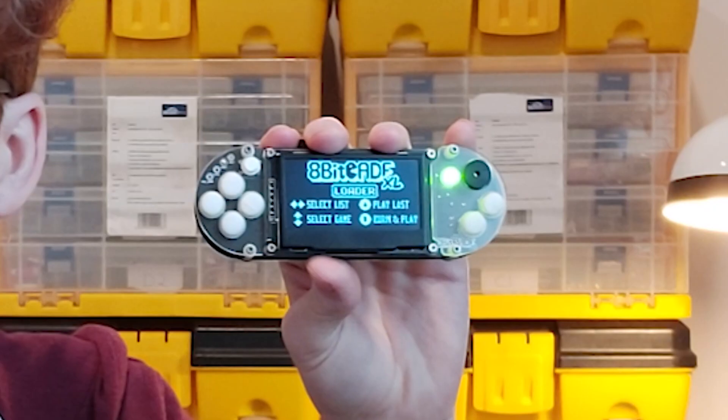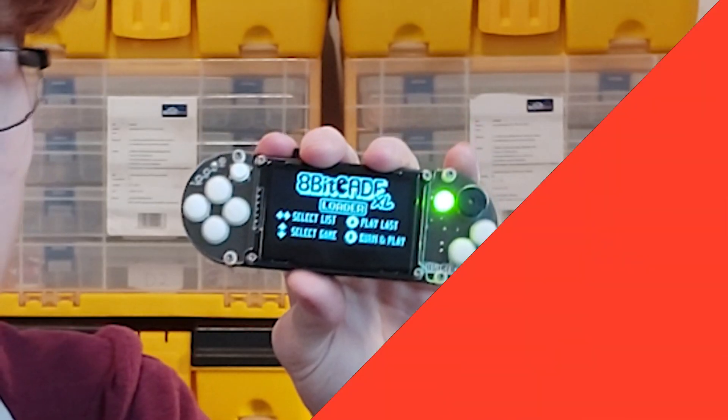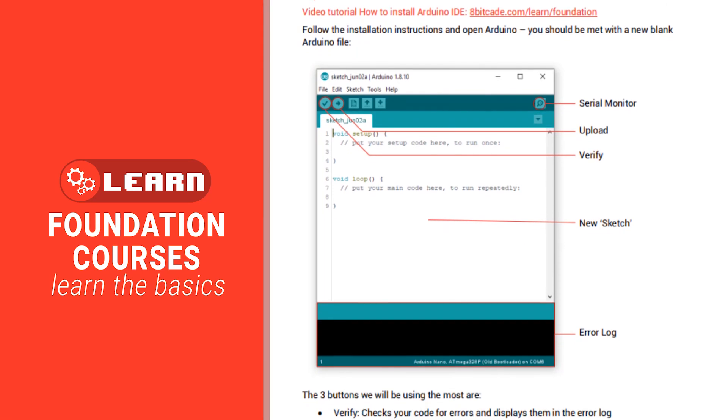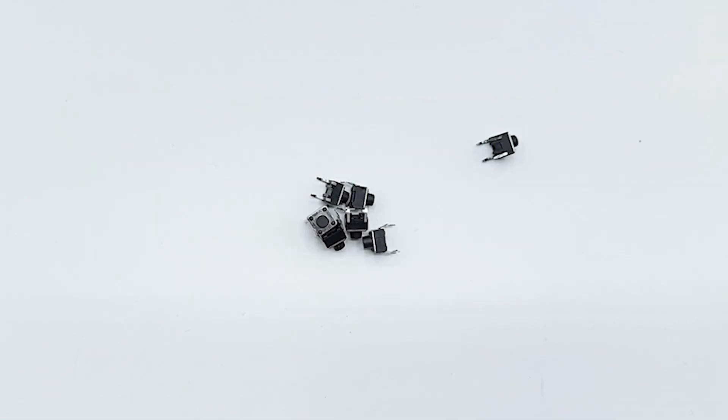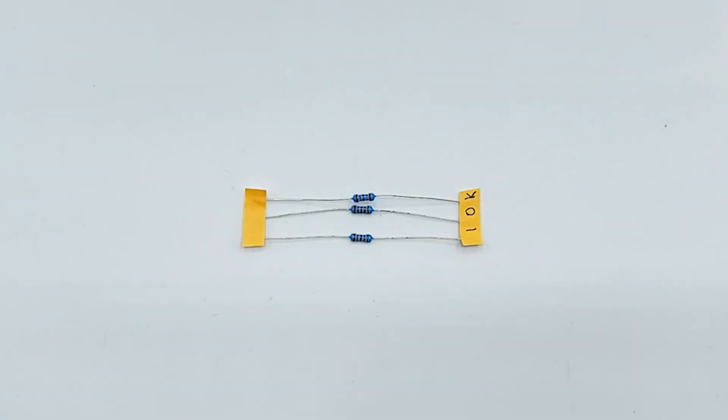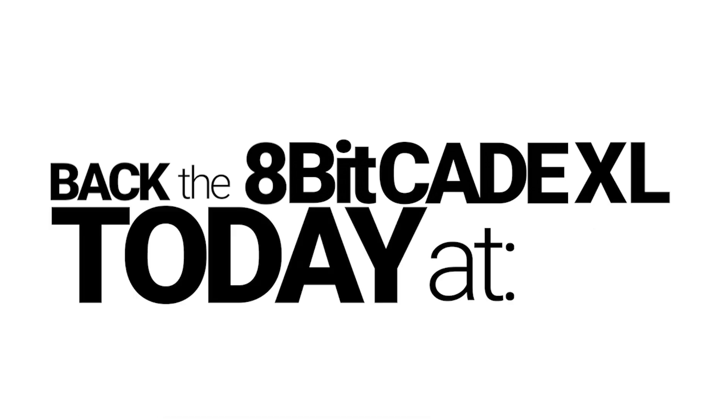The console is also a learning tool for programmers who want to utilise the 8Bicade XL's features to create fun and interesting programs and games, utilising the 6 buttons, memory chip, RGB LED, and so much more. Back the 8Bicade XL today at Kickstarter.